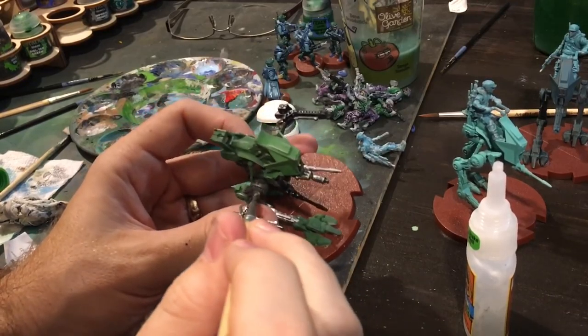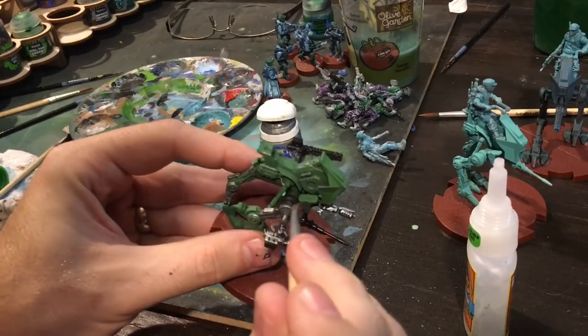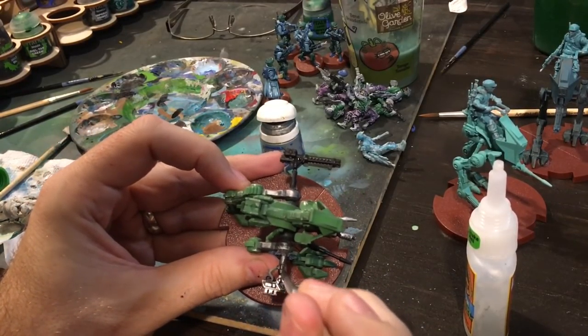The cool thing here is that I'm making it kind of blend in, so it doesn't look like I just glued something on. I want it to look like it fits right in there.